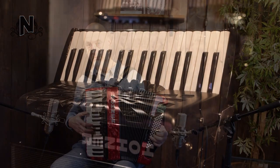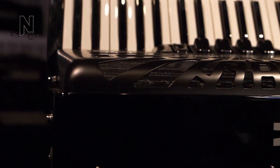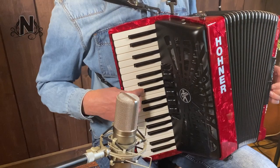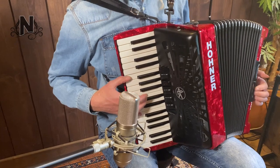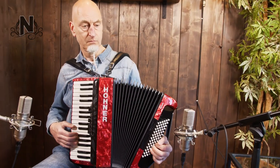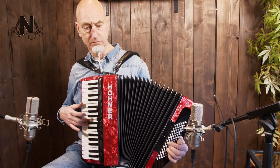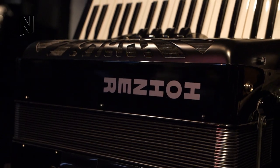On the treble side of this Hohner Bravo 3 you can find 34 keys, 3 reeds and 5 registers. On the bass side it has 72 basses, 4 reeds and 2 registers.